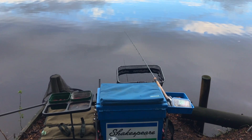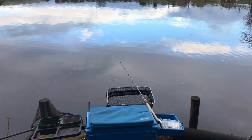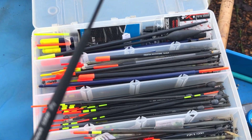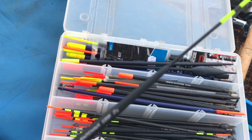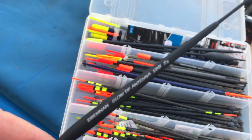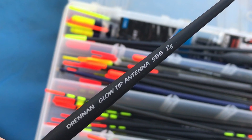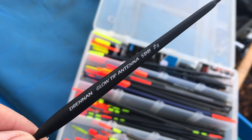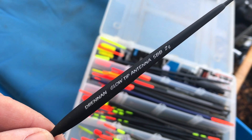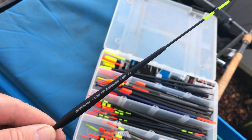At the peg we've got around about four feet of water, and it deepens up to around about seven or eight foot further out. Today I'm going to be waggler fishing, and this is the float I'm going to be using — a really sensitive antenna float. It does take quite a lot of weight, which makes casting easier. The amount of shot down the line is going to keep the rig quite steady, and the heavier weight will help keep it stable. Skimmers do like the bait to be quite static, so that's the theory.